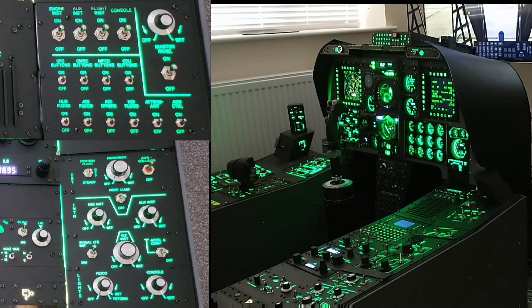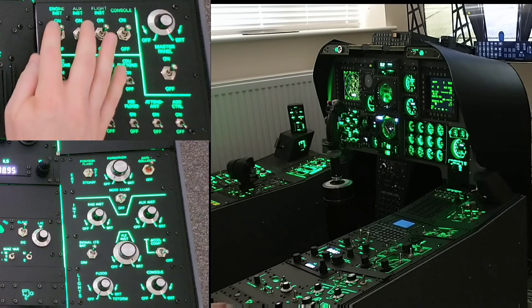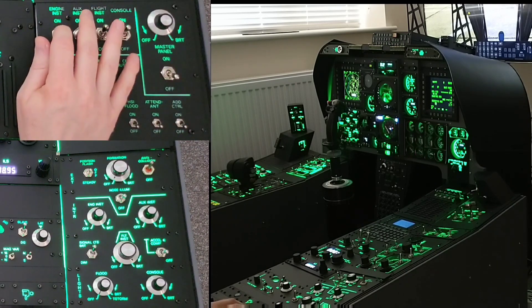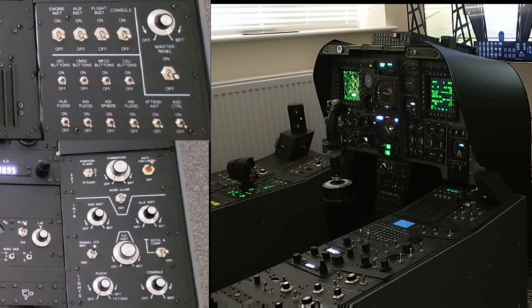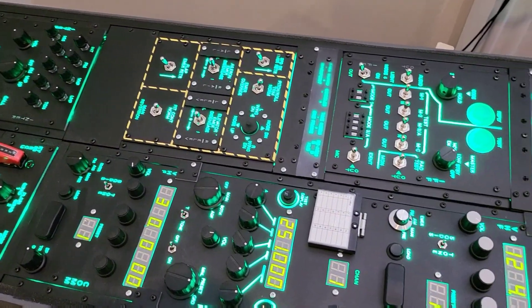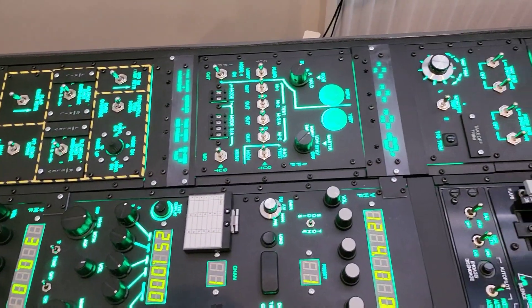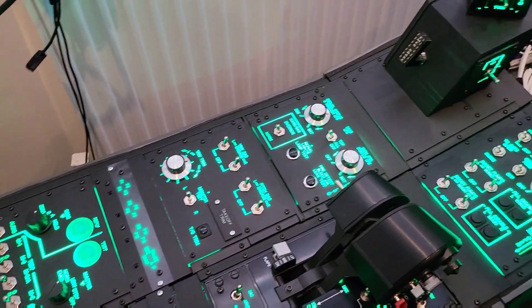We'll go ahead and power that down. As I'm bringing all this online and taking her out for a flight it's really great to operate the sim pit with all of the controls together, and we'll pan round now and have a look at those.